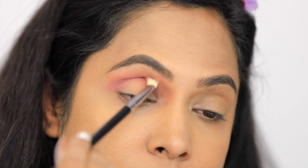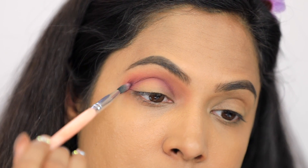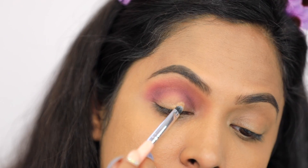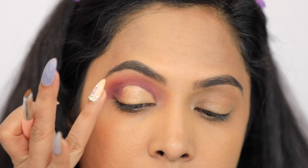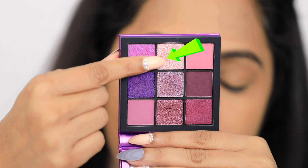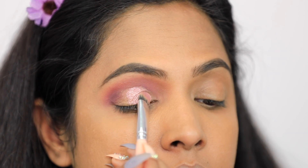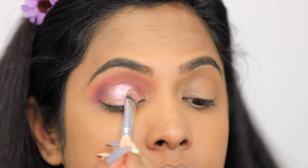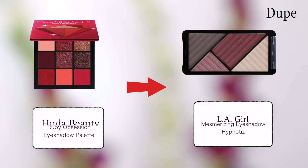Then I will take a purple eyeshadow with a small brush and deposit it in the crease as well. As you can see, it is small and dark — the crease area should be defined properly. After that, I am putting concealer all over the lid. If you want a cut crease, you will need to deposit more dark eyeshadow so the cut crease is done properly.